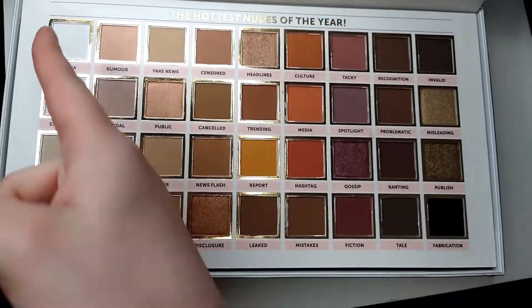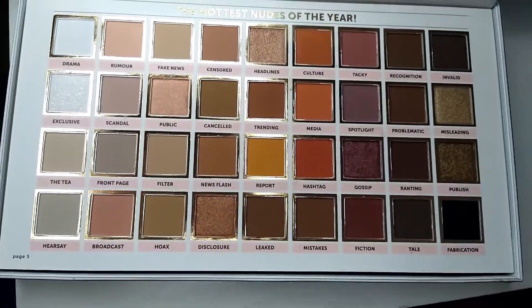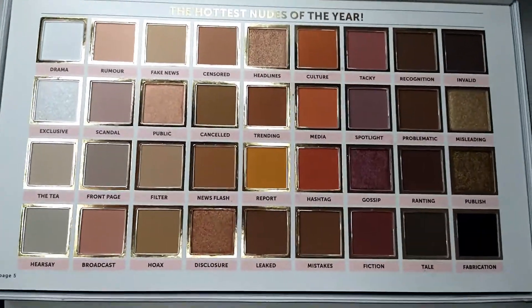So I think I'm going to do the swatches going down, because I don't really have a lot of space on my swatching arm.